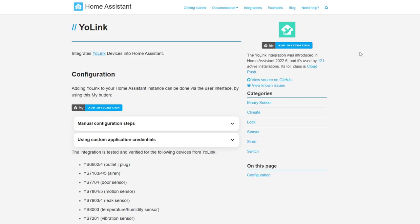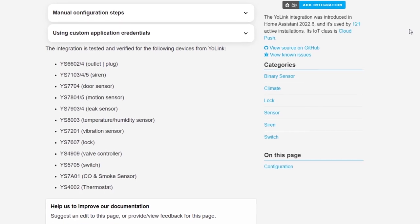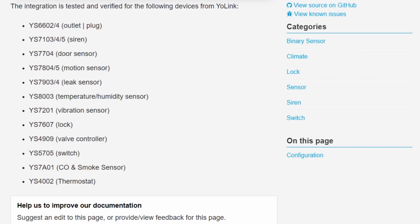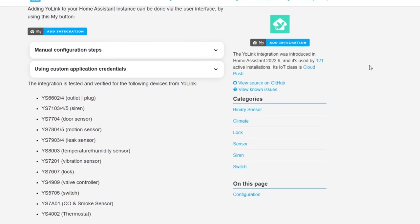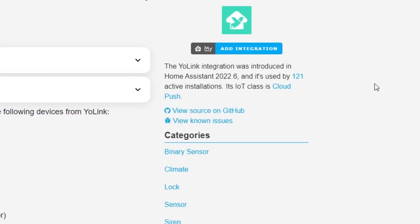As with all Home Assistant integrations, it's very important that you read the documentation, because not all of Yolink's sensors or devices are supported at this time. According to the current documentation, the supported devices are: smart plug, siren alarm, door sensor, indoor and outdoor motion sensors, vibration sensor, lock, valve controller, light switch, thermostat, carbon monoxide and smoke sensor, water leak sensor, and temperature and humidity sensors. This integration uses the Yolink API, so it's reliant upon the Yolink cloud. You can always tell if an integration requires cloud connectivity by looking at the top right of the documentation where it shows the type of communication.